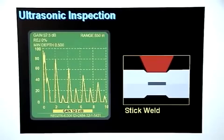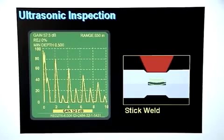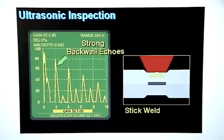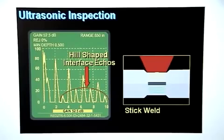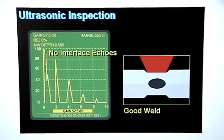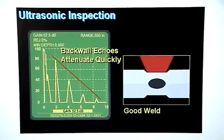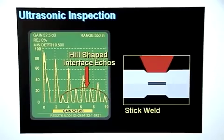A stick weld happens when there isn't enough heat to form a weld nugget, but there is enough heat to melt the zinc coating and stick the sheets of metal together. The sound waves will easily pass through the melted surface coating and bounce off the back wall, creating a series of strong back wall echoes with very low attenuation. Some sound will bounce off the melted surface coating and show up as weak interface signals, which will usually form a hill-shaped pattern. The difference between a stick weld and a good weld is that there are no interface echoes on a good weld and the back wall echoes attenuate quickly, whereas on a stick weld the back wall echoes attenuate slowly and there will usually be a hill-shaped series of weak interface echoes.